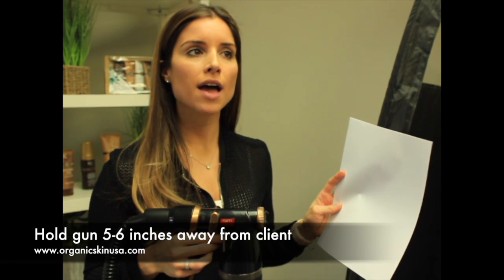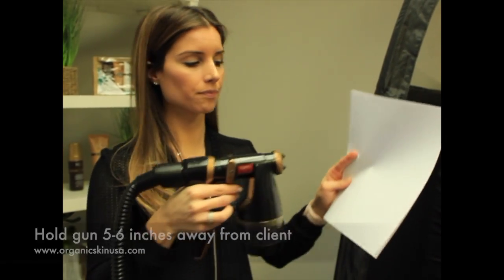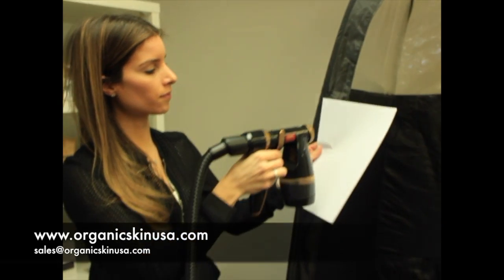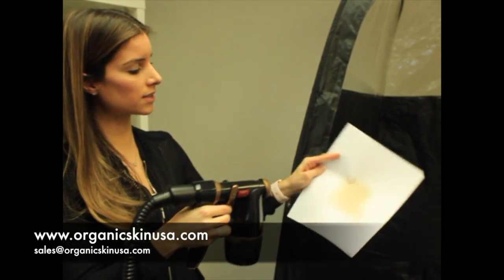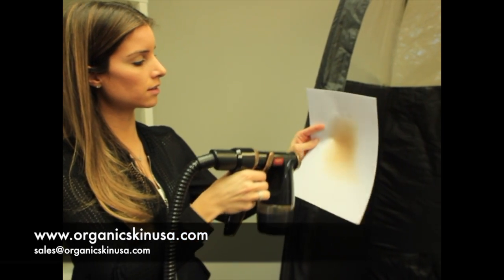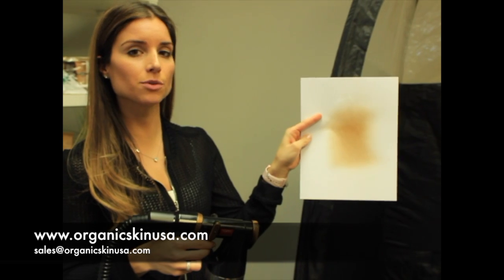With that, you want to have about a four to five inch wide spray. I'm just going to demonstrate on a piece of paper. You can see right here, I'm about four inches — this is a really good spray. That's what you'd like to have.